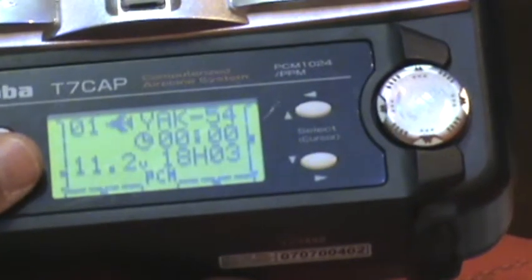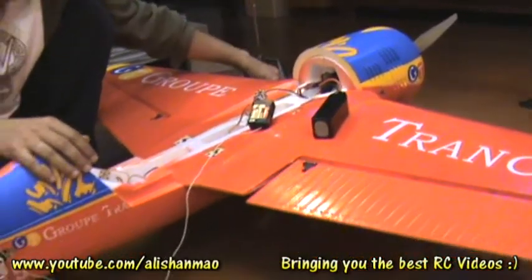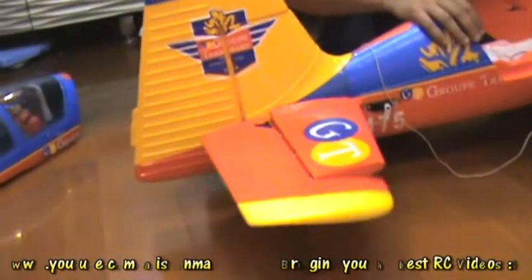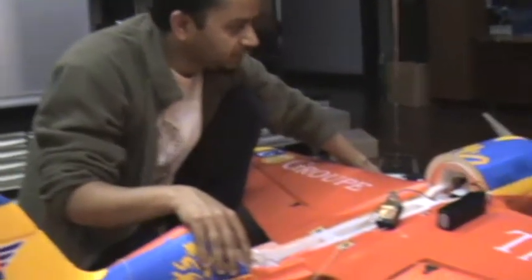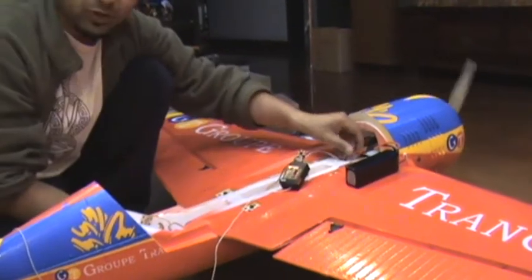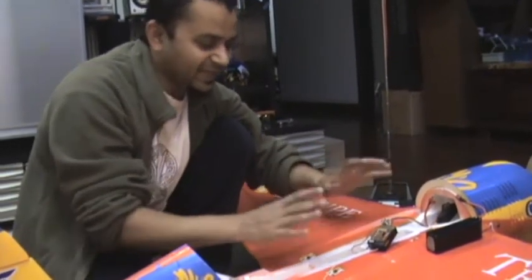After that, simply connect the power to the plane. You can see the ailerons working, elevator is good, rudder is good, and throttle is good. Everything works perfectly.